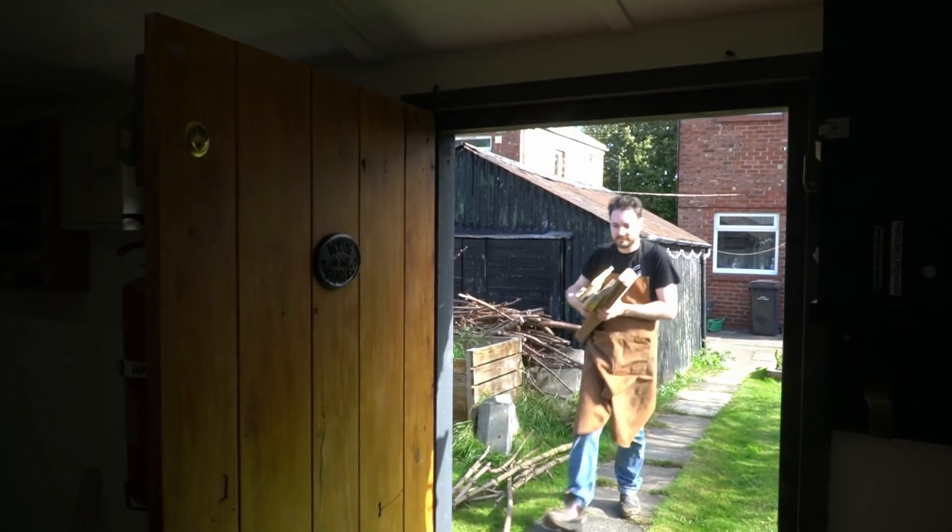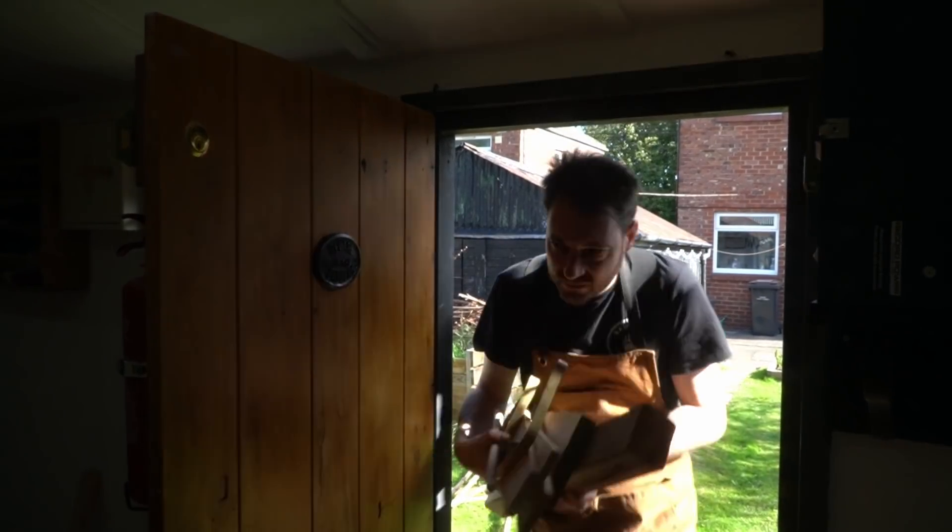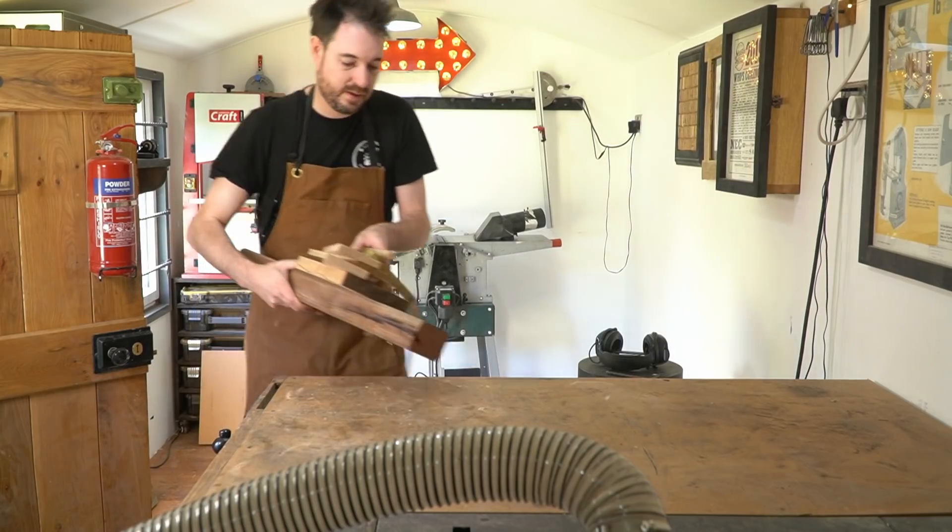Hello I'm Matt and welcome to Badger Workshop. With Christmas just around the corner I'm going to continue my tradition of making three handmade gifts. I've got a pile of scraps out of the garage that I'm going to use, and I'm going to turn them into gifts for the food lover or the keen cook.